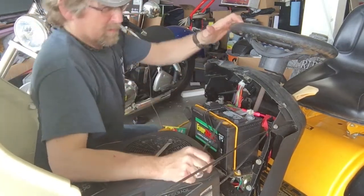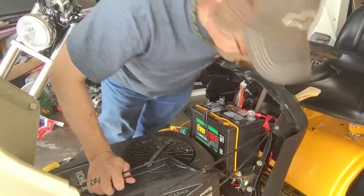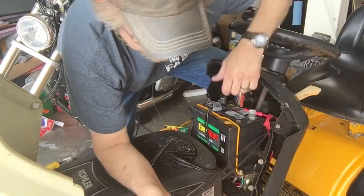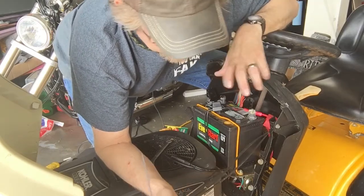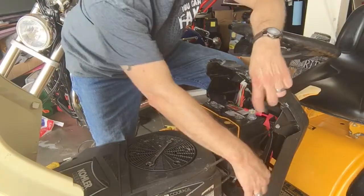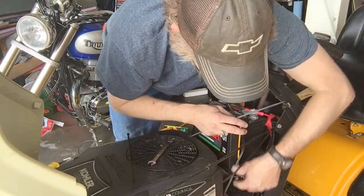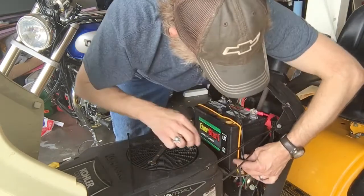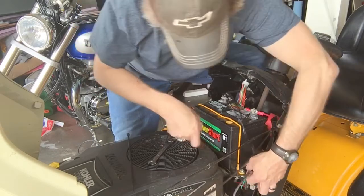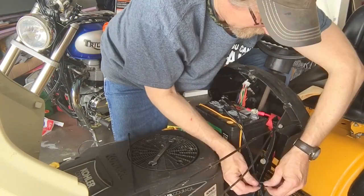Now I need to find where I want to tie this down. I'm probably going to hook it on this side just because that's where my charger will be coming from, so my line doesn't have to run all the way over. You want to make sure your cable isn't going to be caught on any moving parts, and make sure it's not routed near anything that's going to get hot, like the exhaust or muffler.